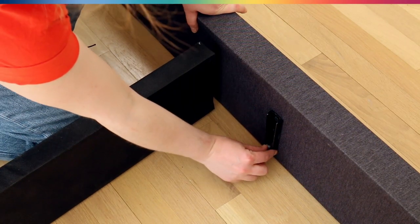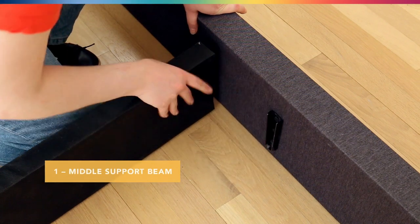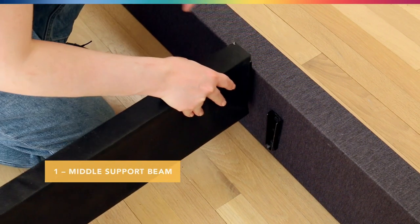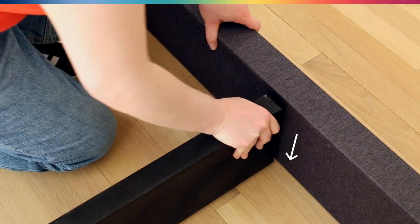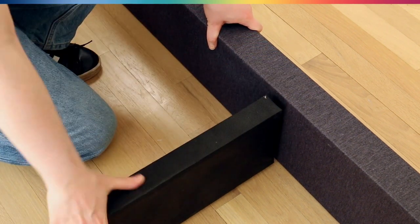The notches here have a smaller opening that gets wider, and then this beam has a wider edge that gets smaller. So you can just stick that in the slot and you're all good to go with the middle beam.